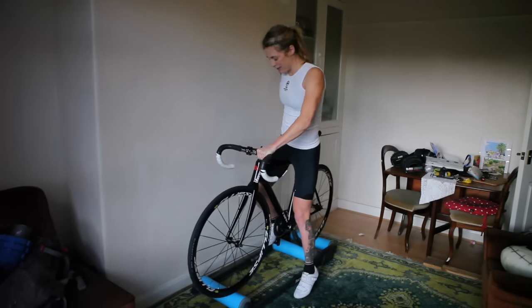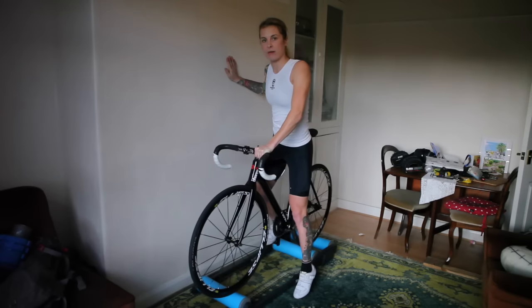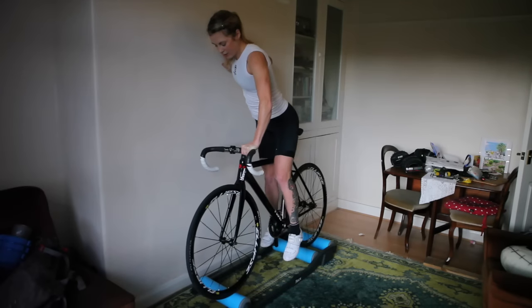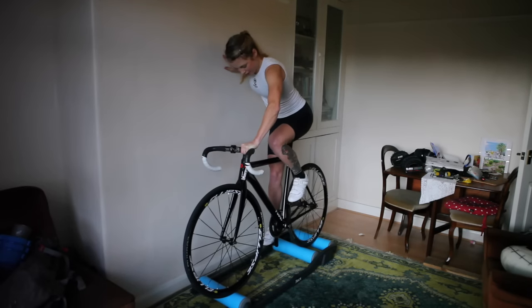I like to get my lead leg down so you've got a bit of stability, put your hand on the wall and just lift yourself up onto the saddle. Then you want to clip in.